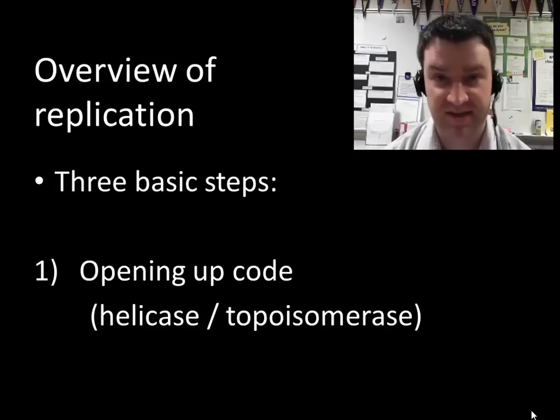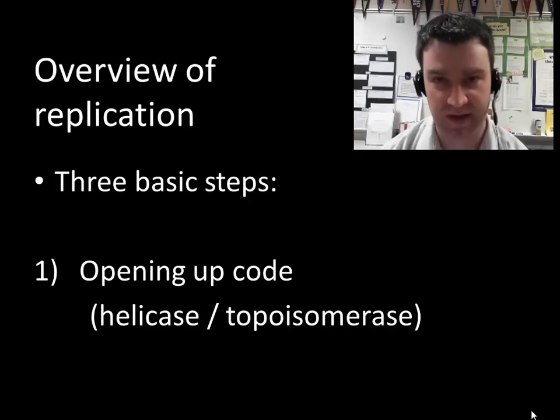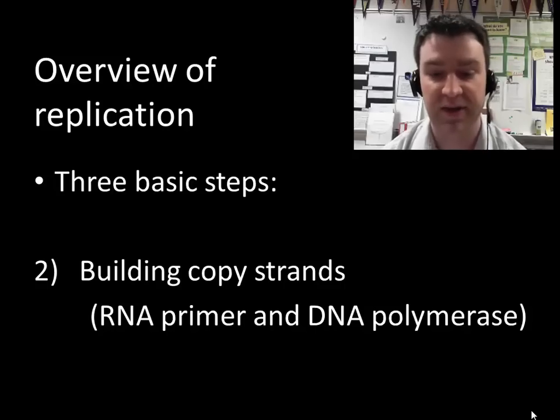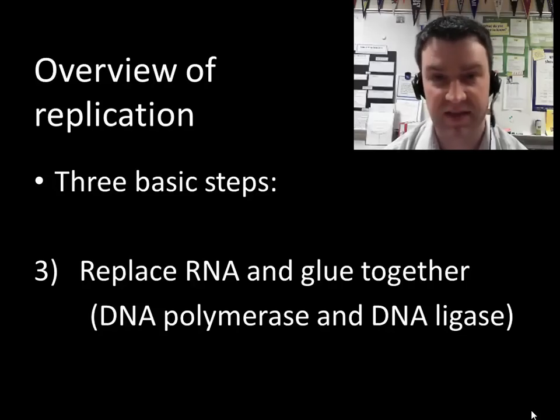How do you do replication? There are three basic steps and a few enzymes. First, the code has to be opened up — we have to break the hydrogen bonds between the nitrogen base code in the middle so we can copy each strand. Two enzymes do this: helicase and topoisomerase. Step two is to build the copy strands, involving a temporary RNA primer and DNA polymerase. Then we replace the RNA, and DNA ligase glues together the copy strands to make them fully continuous.